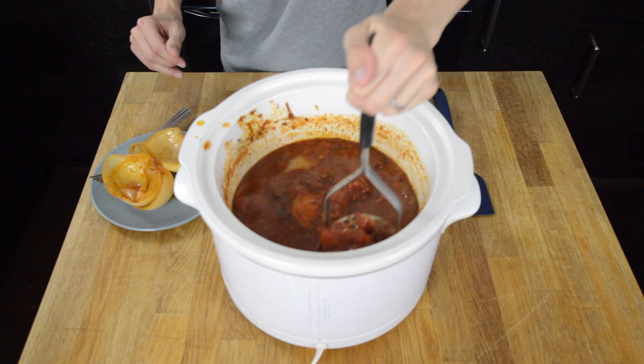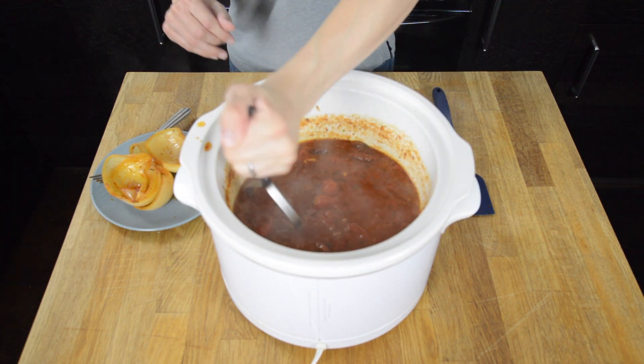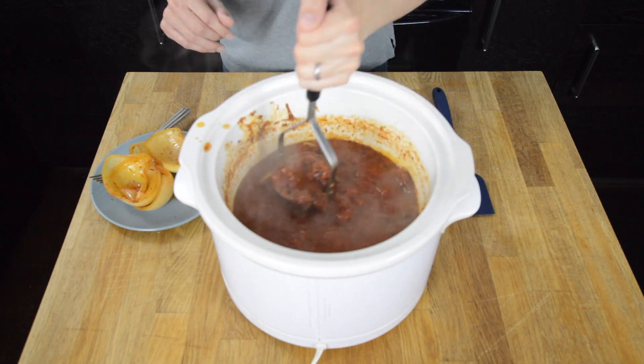Now just mash up some of those chunks — mash up a little bit of the onion. You can puree it if you prefer a smoother sauce. That's it for brown butter marinara sauce in your slow cooker. My entire house smells so delicious.